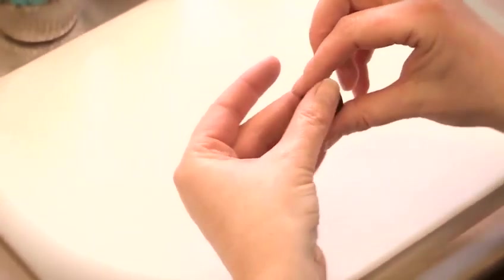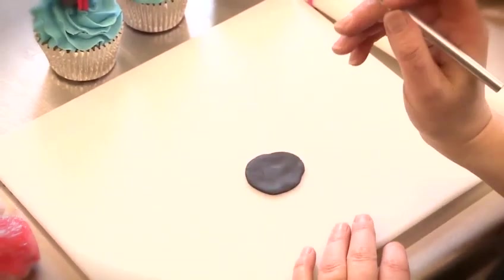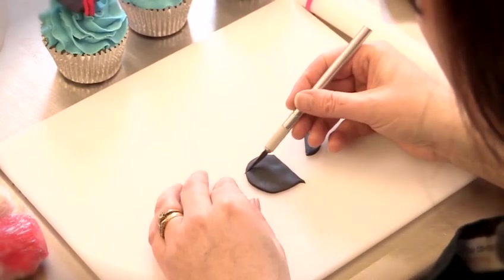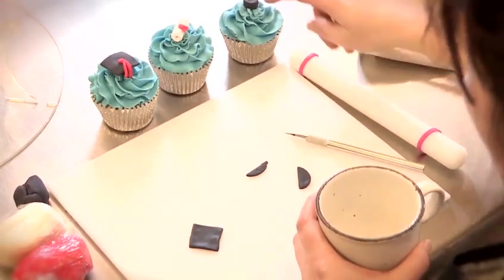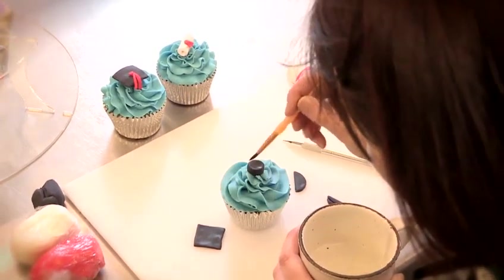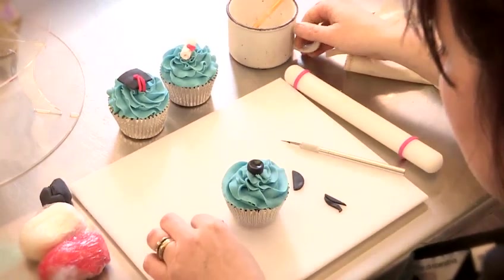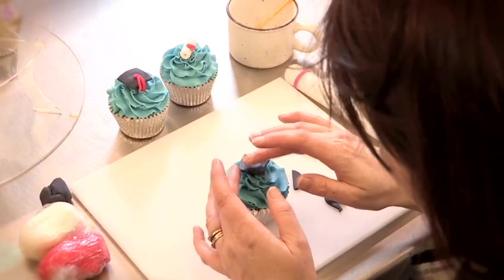Now take another small piece of black fondant. You can either use a rolling pin to roll it out, or as it's just a small amount, sometimes it's easier to use your fingers. Take a very sharp craft knife and cut a square. Before you stick it on top, make the fondant slightly damp so that it sticks — just use a little bit of water applied with a brush — then place the top on just like so.